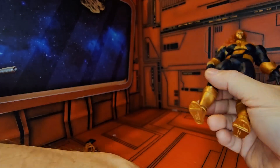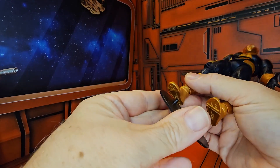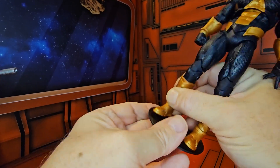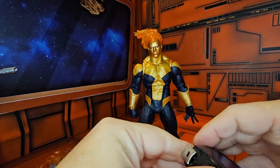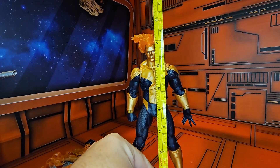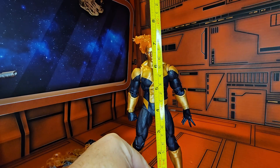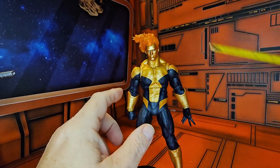Let's go ahead and put this guy on his base. We can see this is a rather tall figure — he does come in right at seven and a half inches, and that is to the top of the flame.